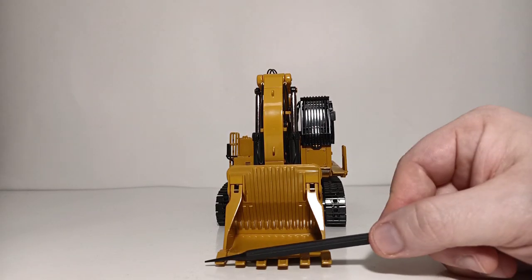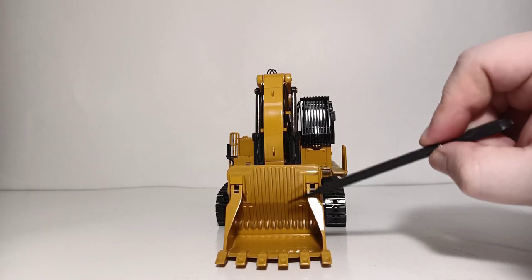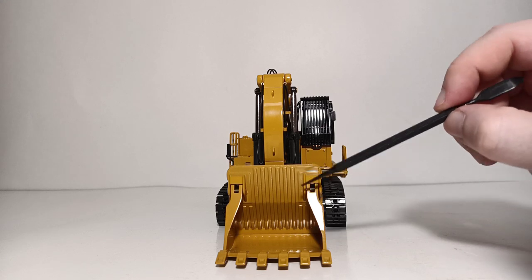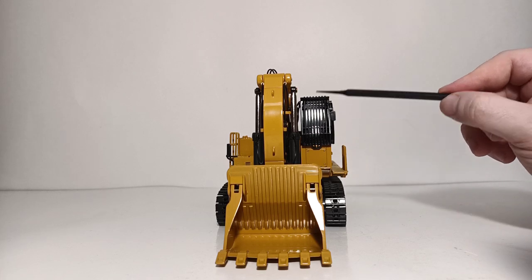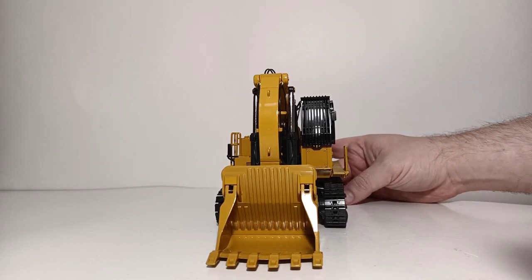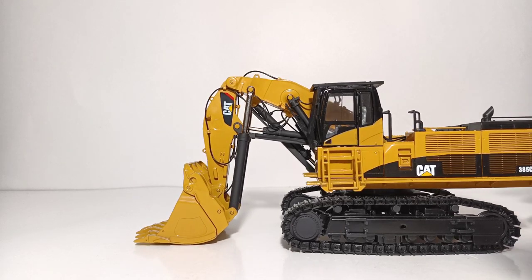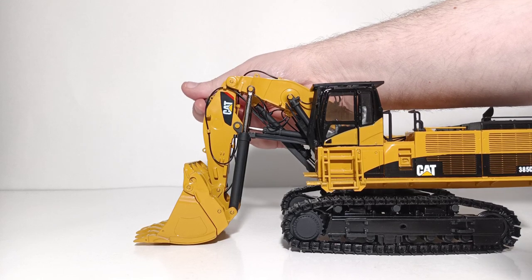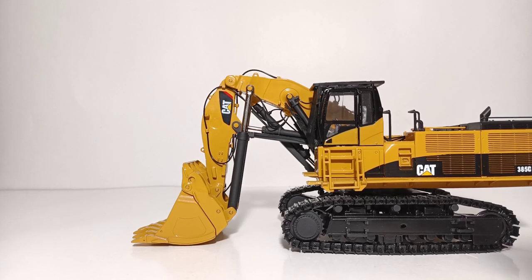Coming around to the front gives us a look at the aggressive six-tooth bucket — all metal. You can see all of the different wear plating on the back, and the pins which control the opening and closing of the bottom dump bucket. Looking at the cab, this is your falling object protection package on the cab guard, which has been replicated quite realistically. A smaller detail I really like on the boom and stick are the lifting eyes, which are actually drilled through — you can see they have real depth to them.